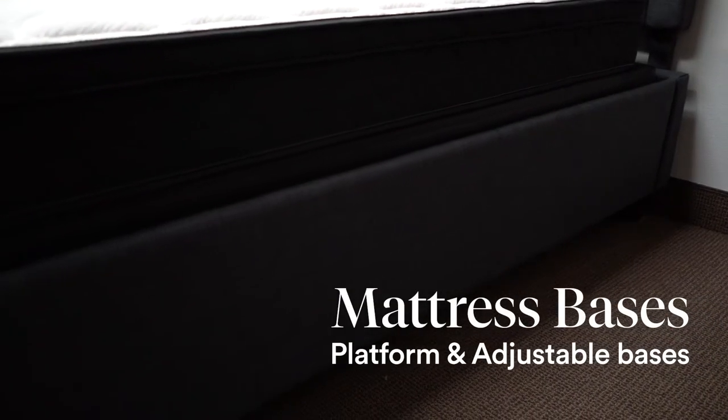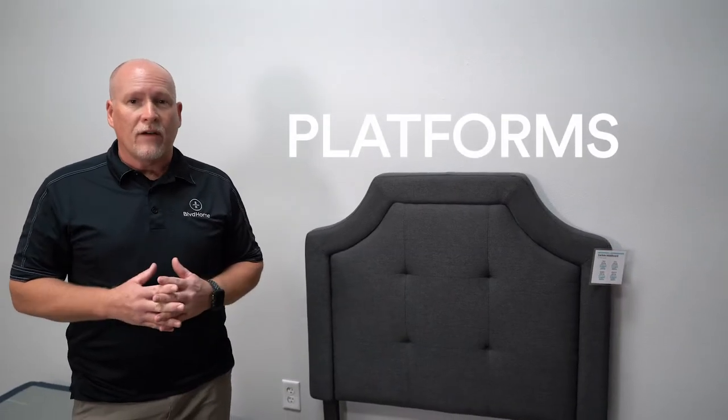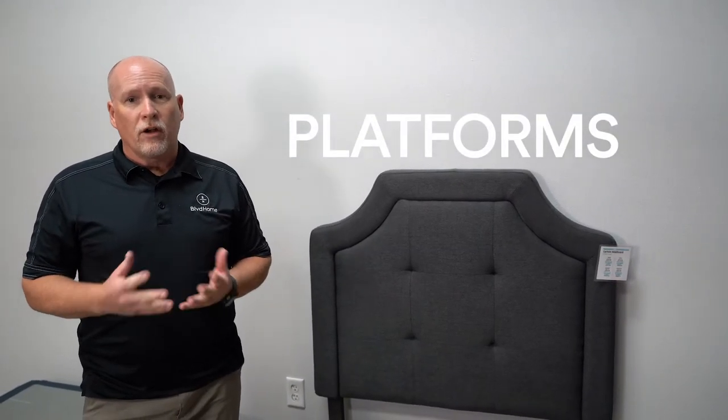Hi, this is Jerry Thomas from Boulevard Home. Previously we've gone over some different types of foundations for mattresses, bed frames, and stuff like that. Now we're going to go over some platform foundations and adjustable bases. I think you'll find a lot of interesting information. All right, platforms — platforms are a great way to go.